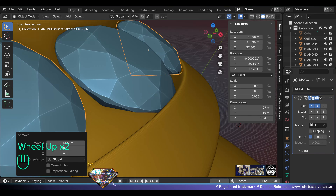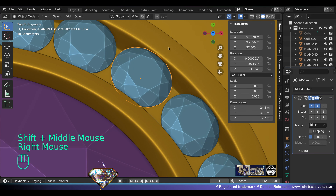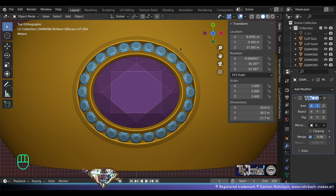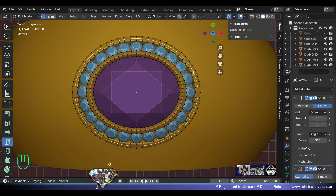Shift+D, rotate, adapt. The spaces between the gemstones — you don't know at first, but slightly readapt as needed and you will see that you get really nice and even distances between the gemstones just like this.